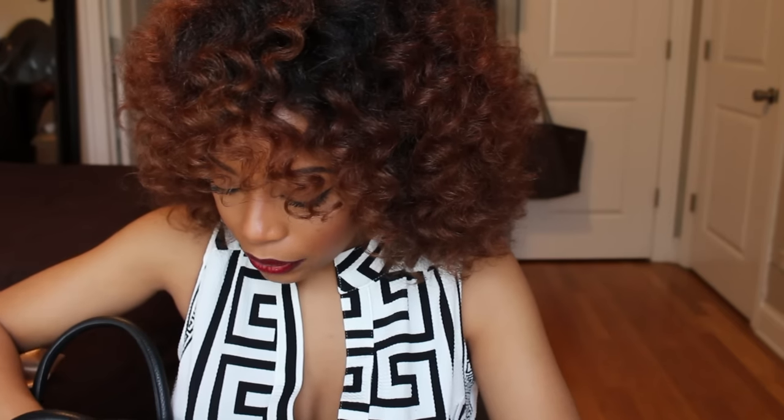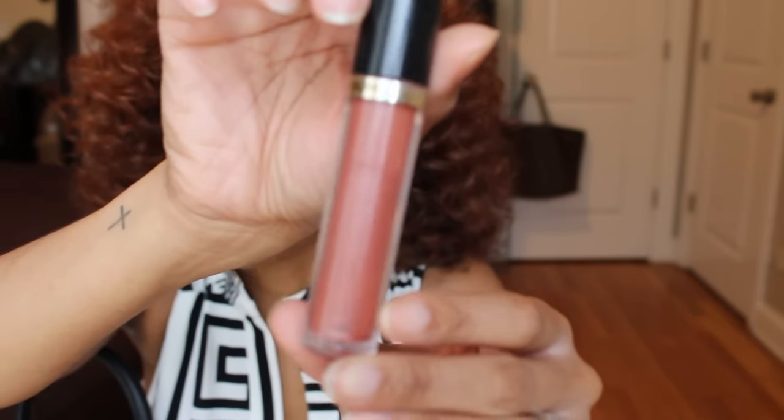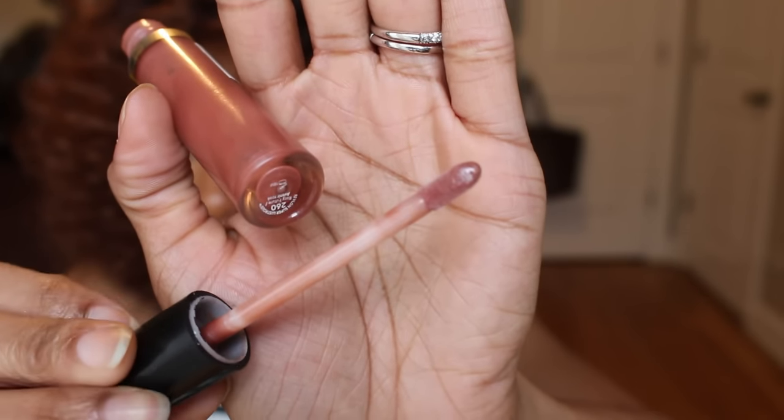Also in that side pocket are a couple more lip items. There's a Revlon Super Lustrous nude iridescent lip gloss — number 260, Rosy Future. It's the perfect nude lip color for girls my skin tone and darker.